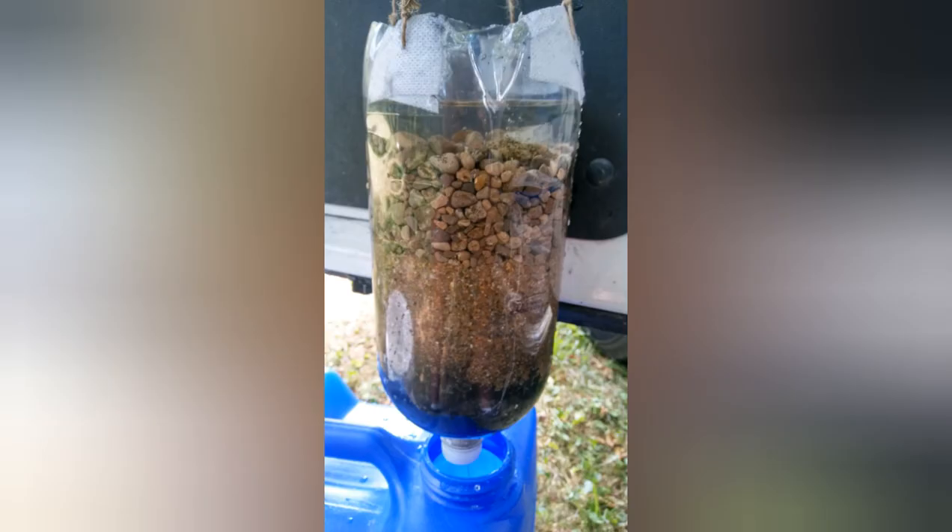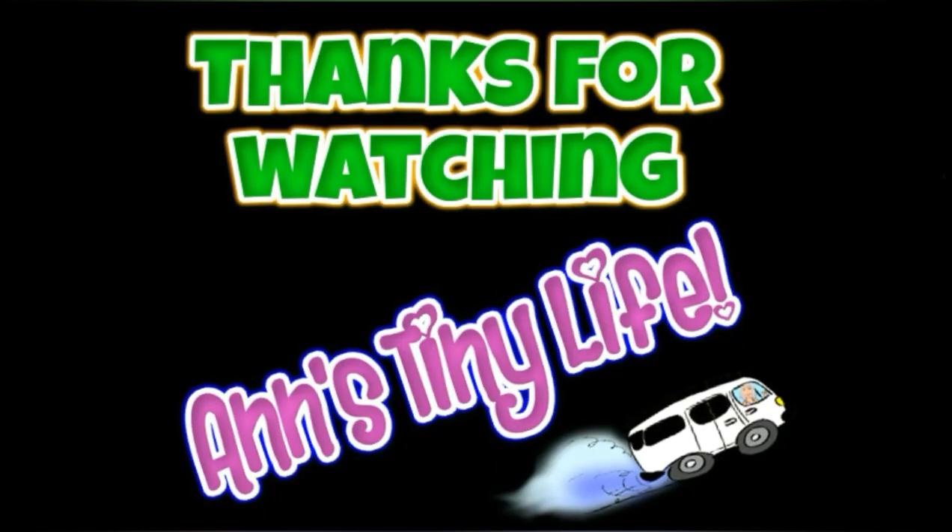I think this one's a keeper — I'm going to see if I can save it. Thanks for watching everybody, I hope you enjoyed the video. Make sure you like, subscribe, hit the bell, and y'all have a good one.